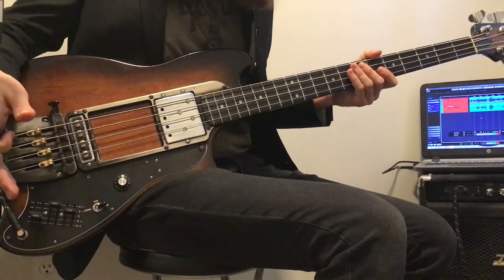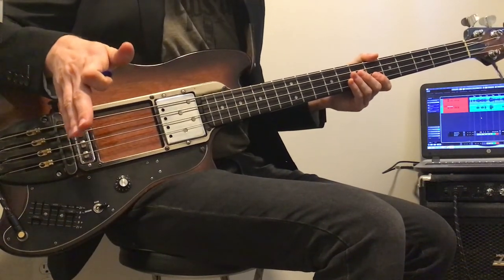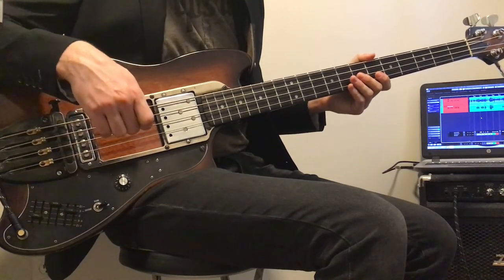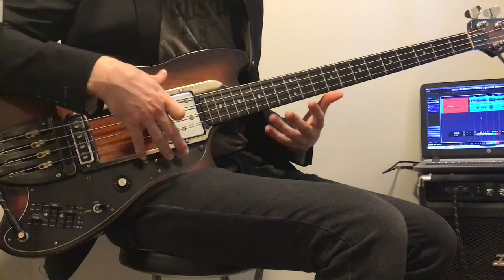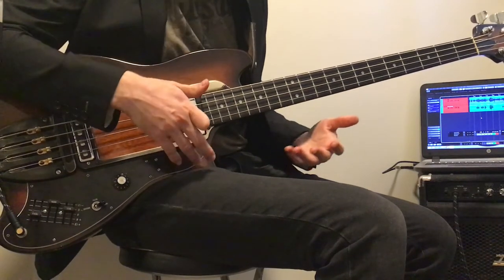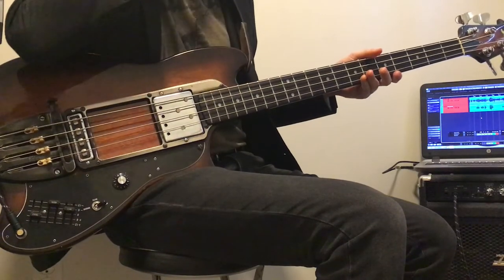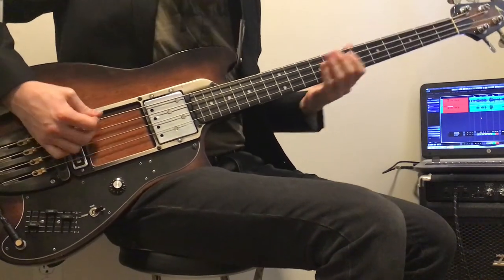I think the last thing I'm going to do here is play through a little bit of a song. I'm also going to do a follow-up video where I show off this instrument in a studio setting — essentially how it sounds when it cuts through the mix. But stay tuned for that.